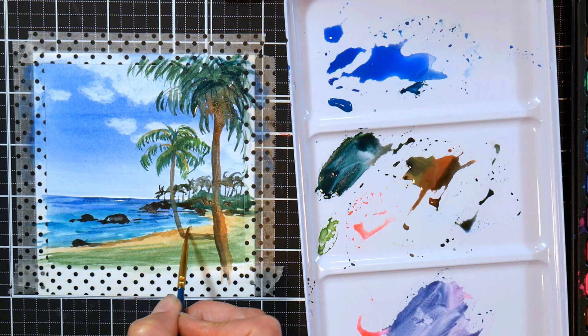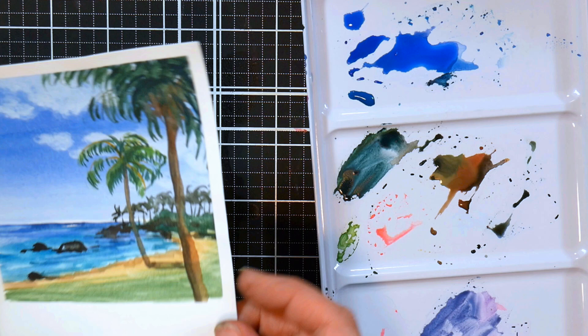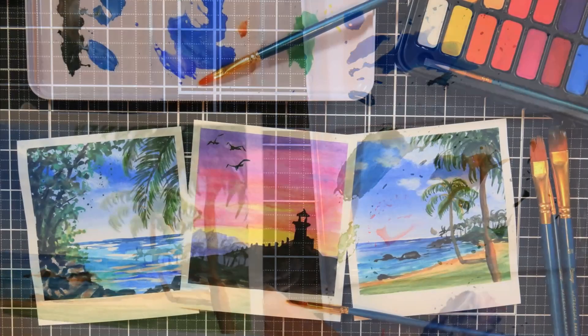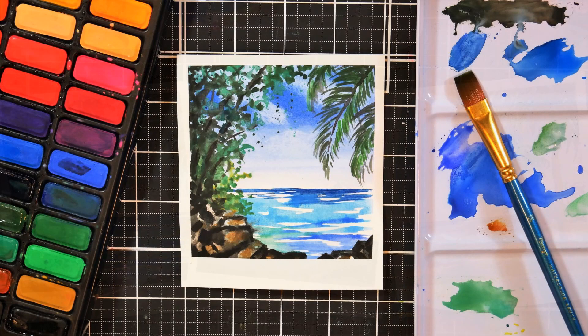I wanted a little bit of wet sand by the shore so I darkened the brown there, and that's pretty much it. You can use your imagination and come up with so many different landscapes. At this small size it is not intimidating at all. I highly recommend this kit if you're just getting started in watercolor — I'll link it down below. You might want to pick up an extra pad of watercolor paper while you're at it, because these little postcards are just addictive. Thank you so much for watching — until next time, happy crafting!